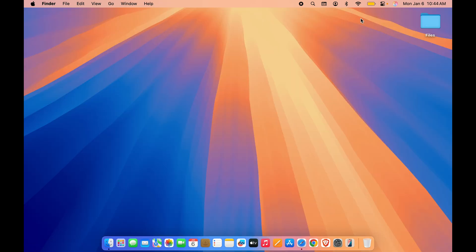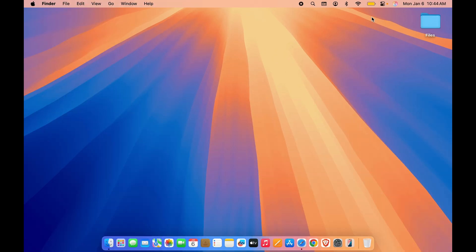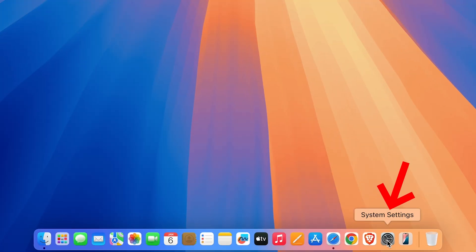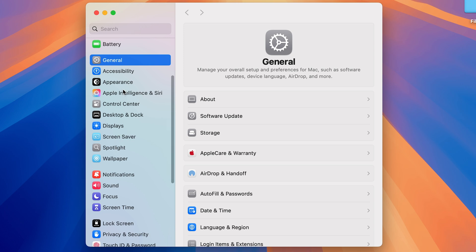The second thing you can do is turn on battery percentage. Currently you can see the battery icon on the menu bar, but you can't see the exact battery percentage remaining. To turn it on, go to System Settings again — find it in the Dock or by selecting the Apple logo — and then go to the Control Center option.